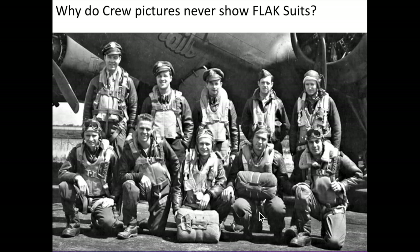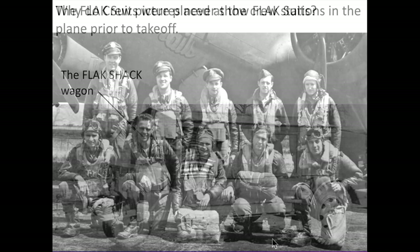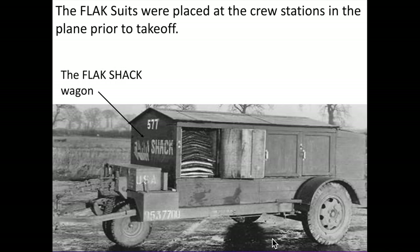Ever notice that geared-up bomber crew photos rarely show them posing with their flak suits? Part of the ground crew's responsibility is to deliver flak suits inside the B-17 at their crew stations prior to takeoff. The flak suits were transported to the plane by the flak shack wagon, as shown here.